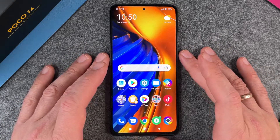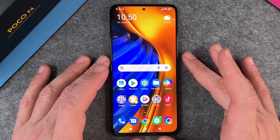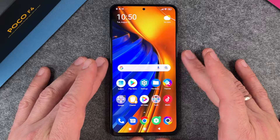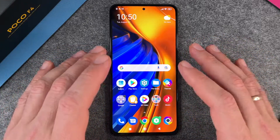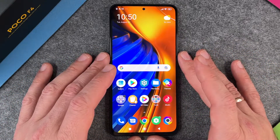Hello everyone. In this video I want to show you how to delete your Poco F4 completely, because perhaps you want to sell it or give it to somebody as a present. It's important that we delete all our personal data so it looks like a new Poco F4.